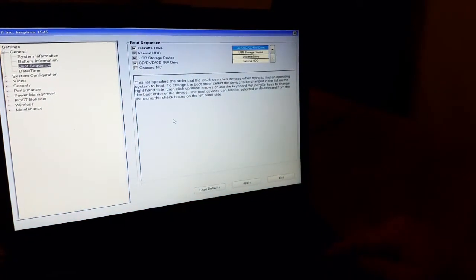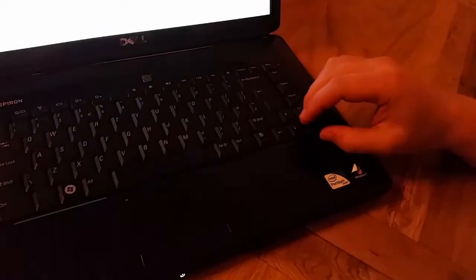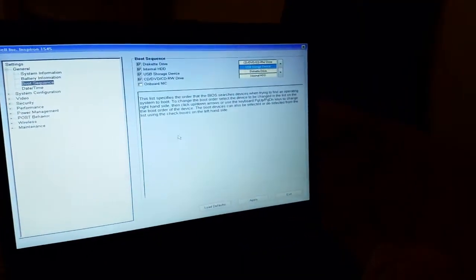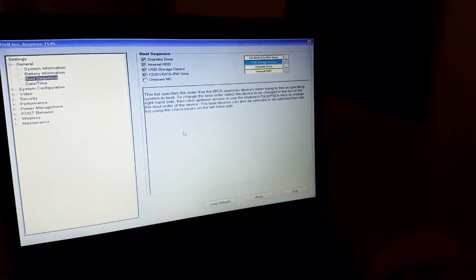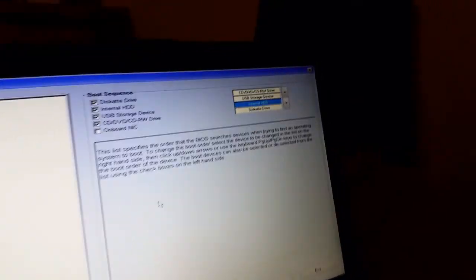I want to have the optical drive first on the top, then the USB device second because you might want to boot from a pendrive, and then we've got the internal HDD which is your hard drive.